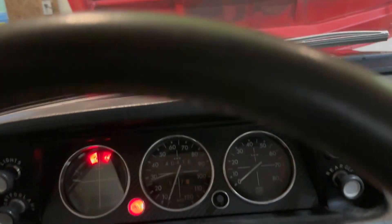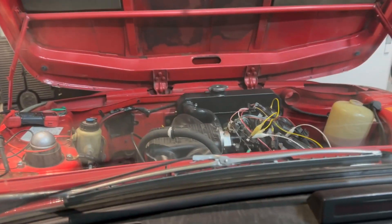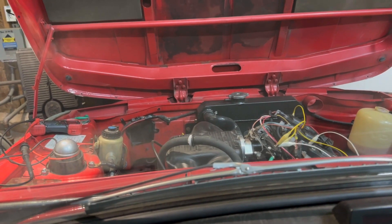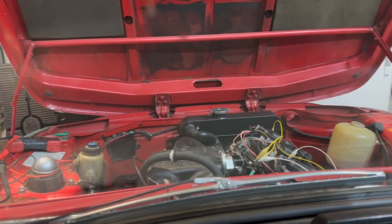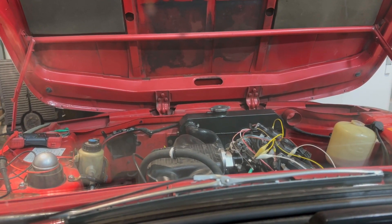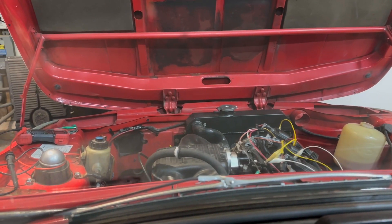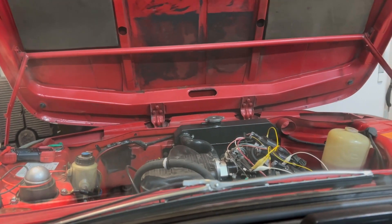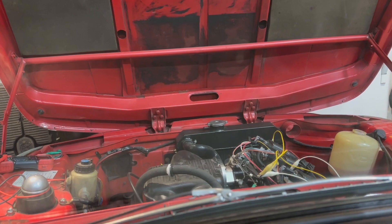Okay, here we go. Wow — oh, died, unsure why. Yeah, it works! Oh my gosh.